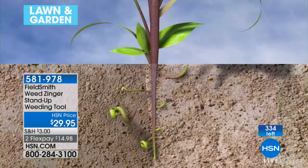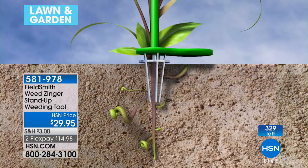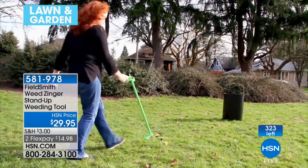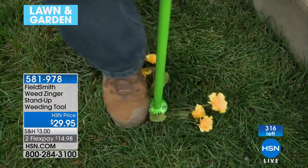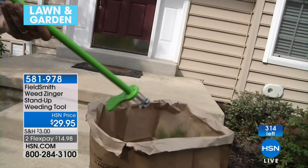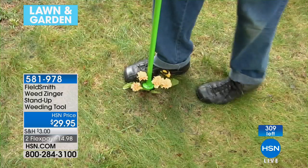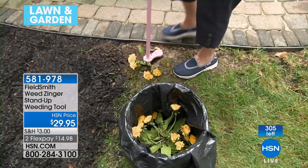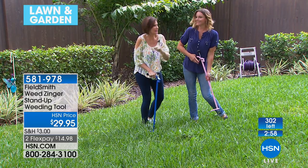Looks like all of these are going to sell out with over 2,100 ordered. I have the final 300 total. It's the size of a cane, so it's really easy to store. No more gloves, no more ruining the manicure — no more going to the salon with dirt under your nails. I like to do my toes since I'm one of those barefoot girls, always outside barefoot gardening.